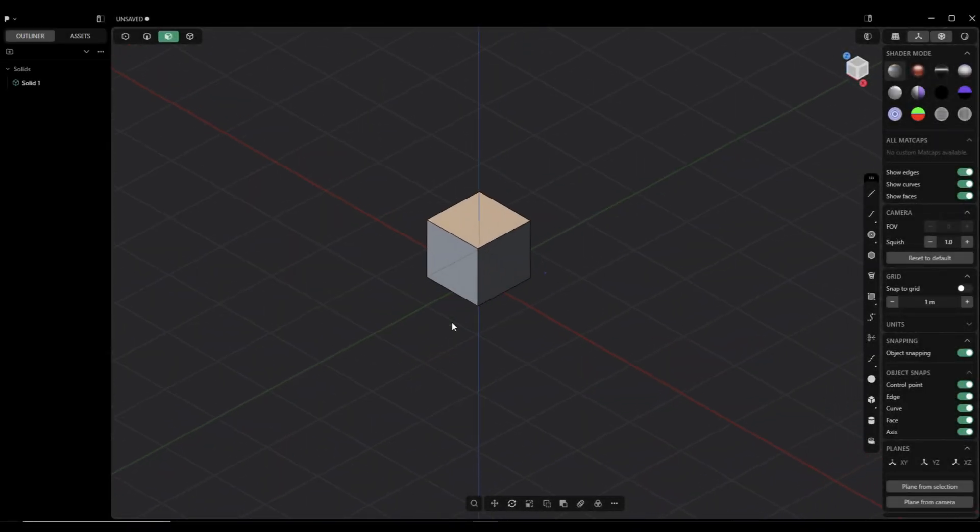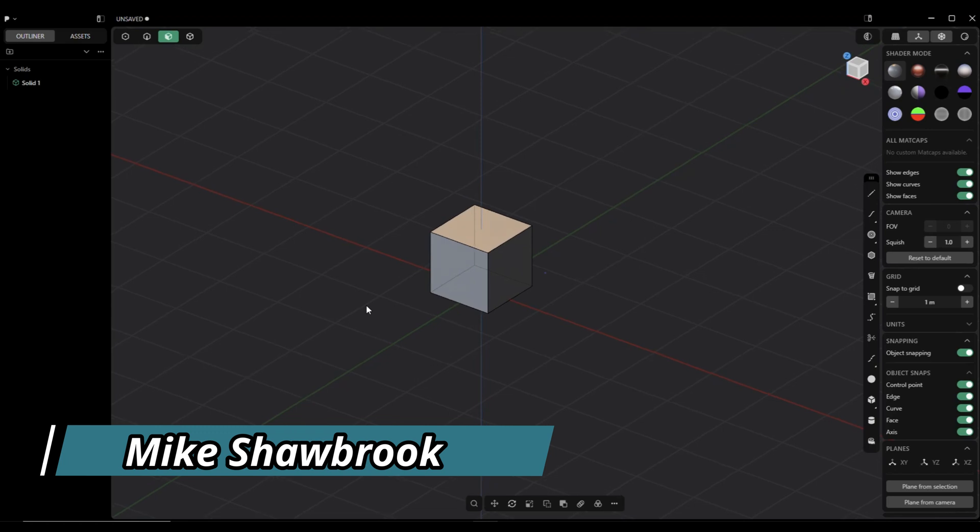Hey everybody, it's Mike here. Welcome to the channel. We're in Plasticity and today we're going to be modeling a key fob.